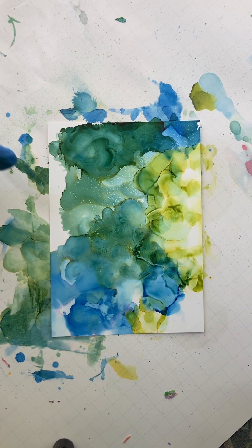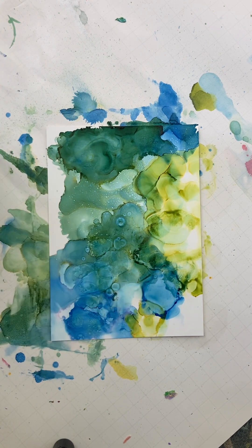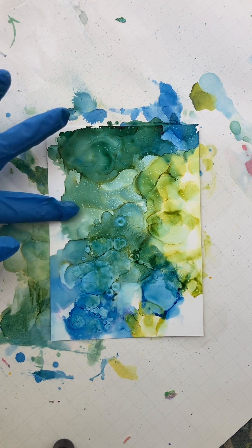Let's see. I feel like some of the stuff that I did went away. Let me tap some more to get some more interesting textures here.